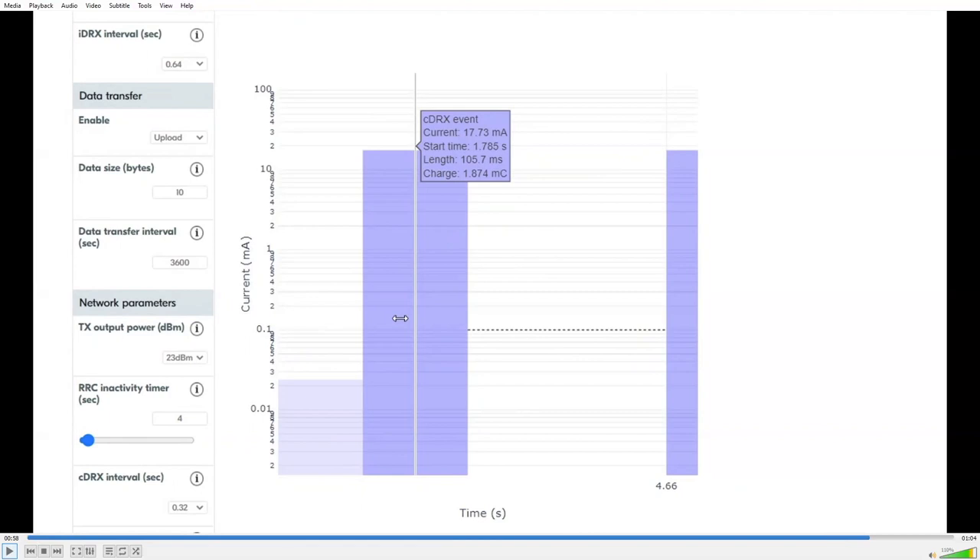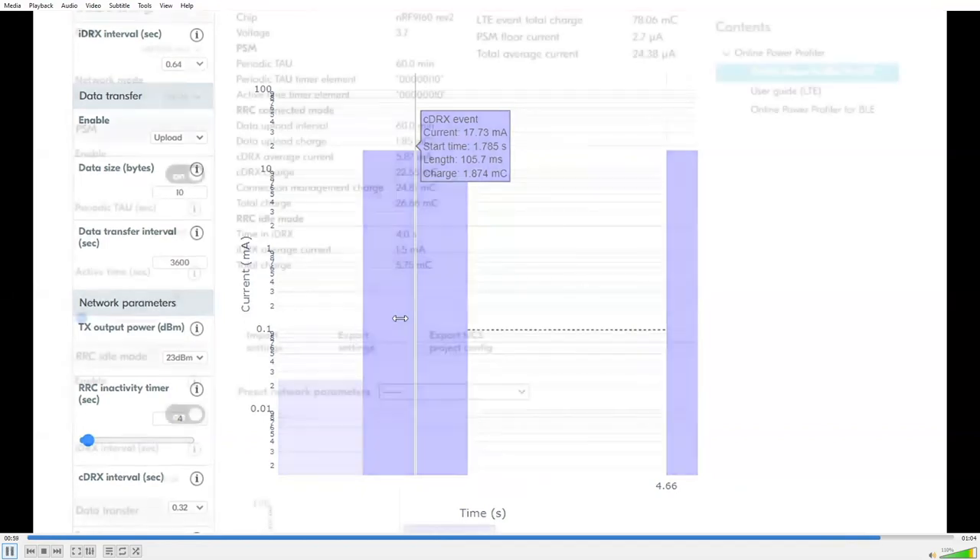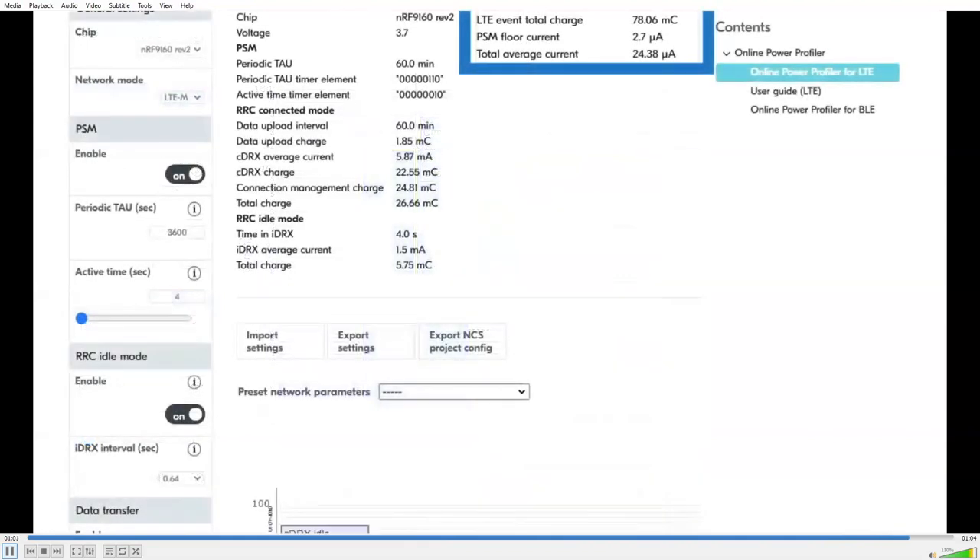On the top of the screen you can see total energy consumption, the minimum seen, and the average. The best thing about the Online Power Profiler is that it's really simple — you don't need to understand everything to test parameters, you don't need to buy expensive equipment, you don't need to write any code. And very recently we added the ability to export your settings into nRF Connect and rebuild an example application with the exact same settings, so you can now go and test in real life with the Power Profiler Kit.